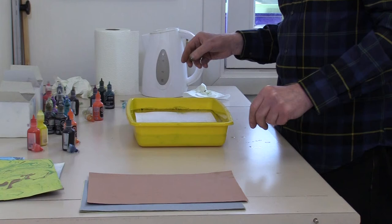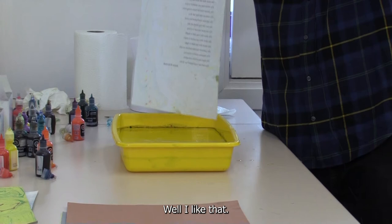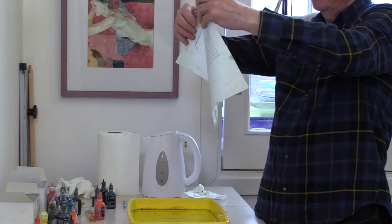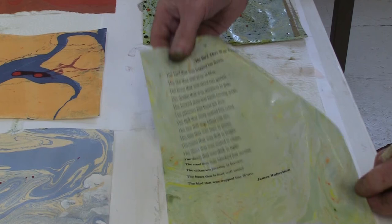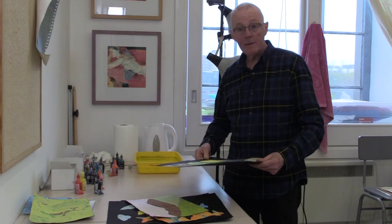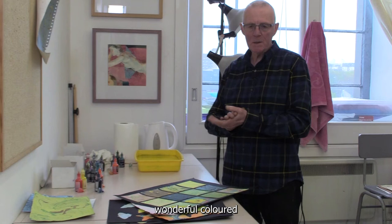Depending on how thin or transparent your paper is, you'll see it taken right away, but if the paper's slightly thicker it won't be as obvious — it's usually quite instant. I like that — that's nice. Paper's a bit thin, so watch that you don't tear it. So that is basically the practical side of things — we've produced these wonderful coloured marbled pieces of paper, which I'm sure you'll have tremendous fun with experimenting.